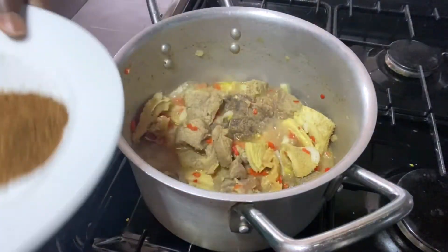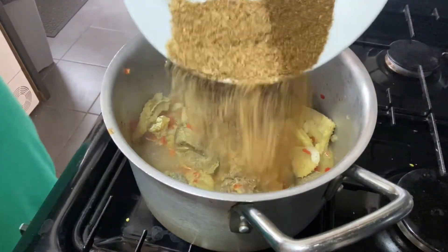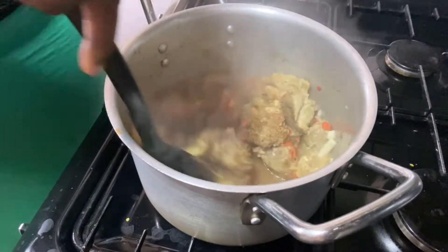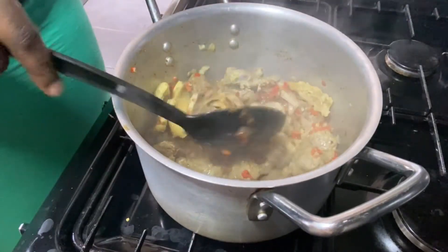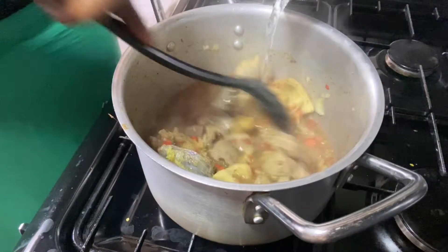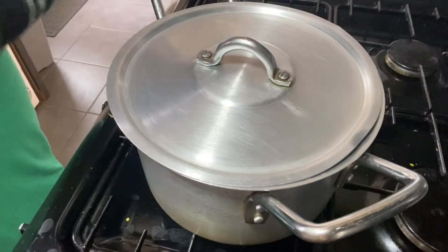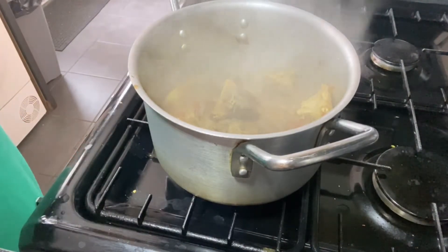Now I'm going to go in with my ground crayfish and cameroon pepper. I like cameroon pepper a lot — it gives food a unique smell and flavor, different from normal ground pepper. Just a little cameroon pepper and you'll notice the incredible smell coming from your food. Then I'll go in with a little water so everything in the pot can cook and simmer together, then cover the lid and let it cook.